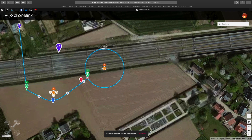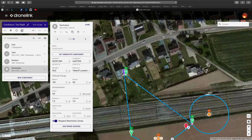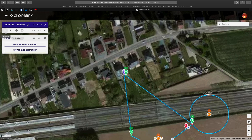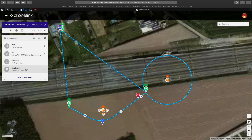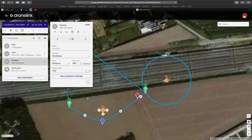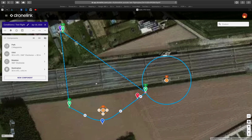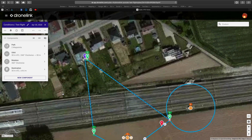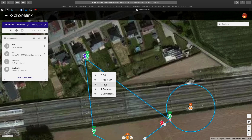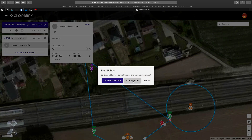Then we do the destination. The point of interest is at my location, and the base is of course the orbit. So the orbit is flying in a circle, but the camera will be pointed at me, which is the point of interest.